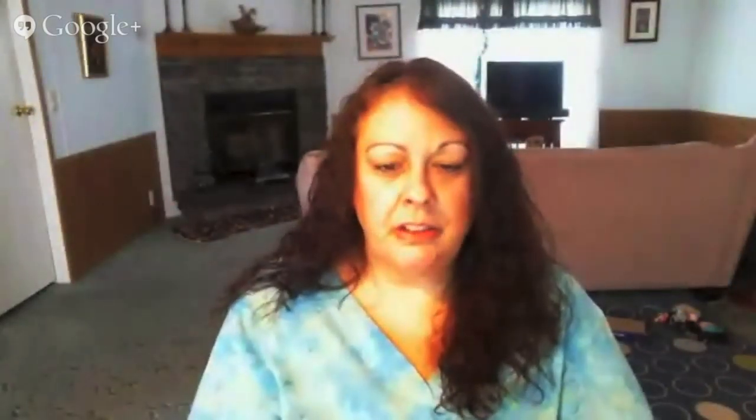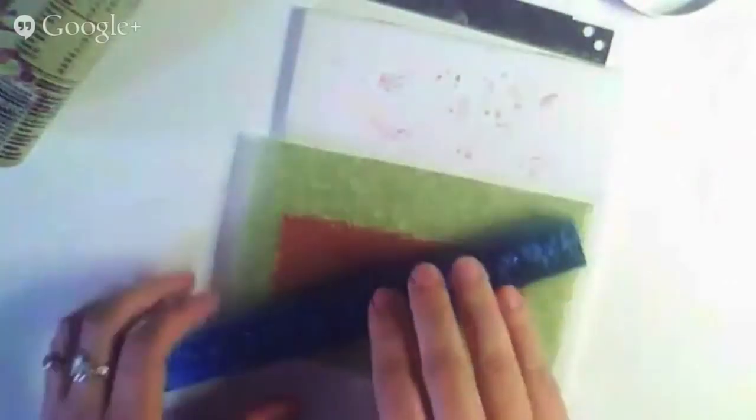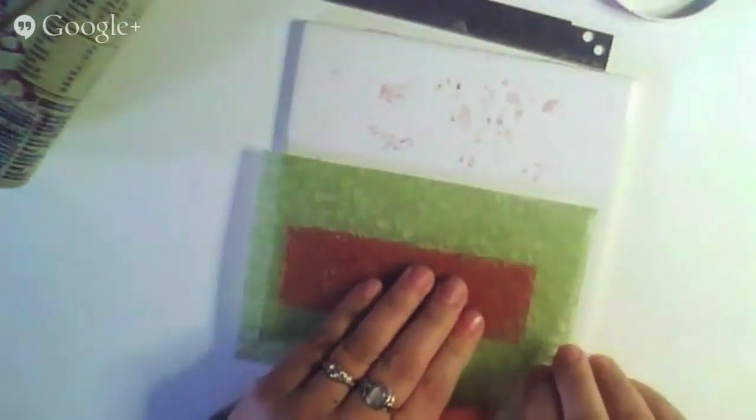Is that on the thickest setting of your pasta machine? It is — it's a number one on the Atlas, so the thickest setting. Just get it nicely, deeply impressed, and then you've got that.